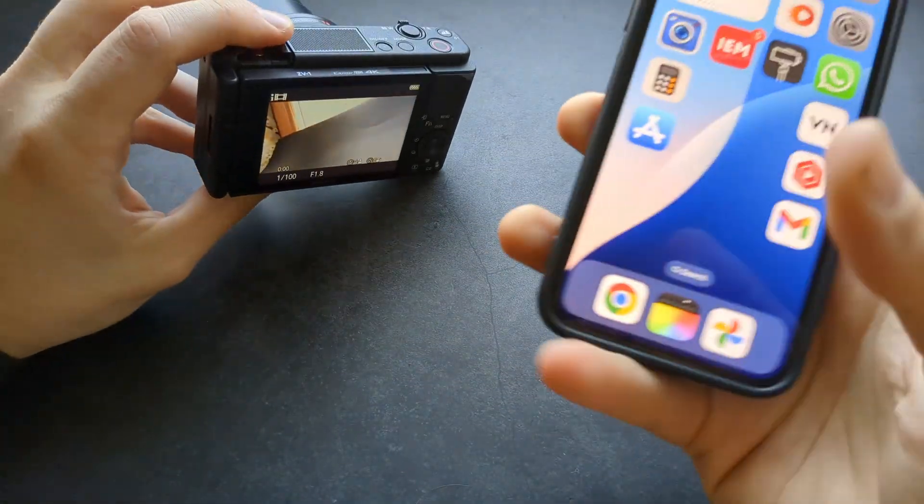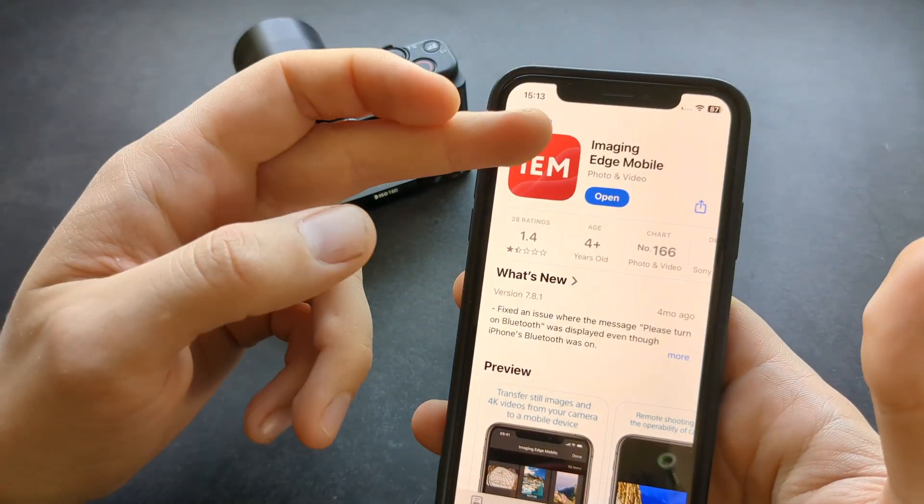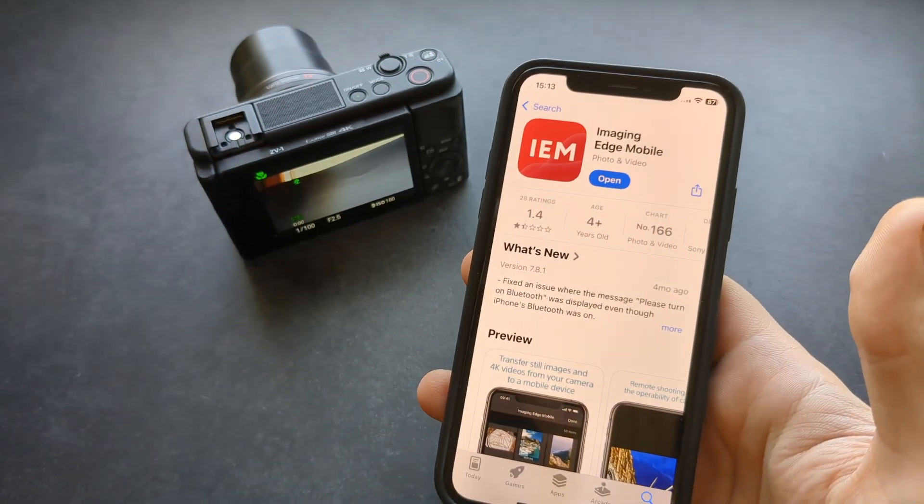First, you actually need to go to your Apple Store or Play Store and download the Sony app Imaging Edge Mobile. Make sure to download this first.